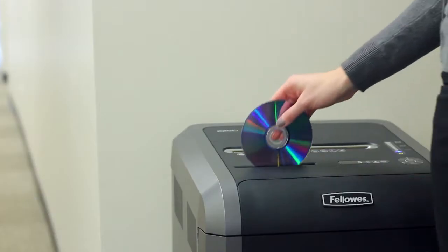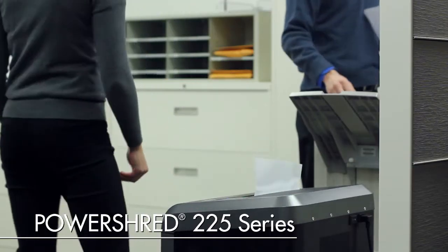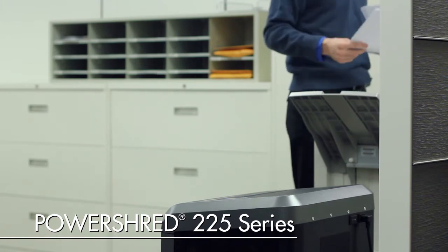Experience sleek design, innovative technologies, and hassle-free shredding with the PowerShred 225 series.